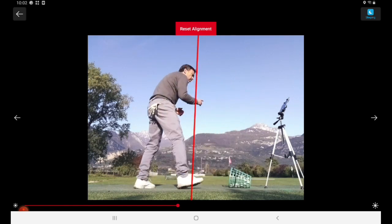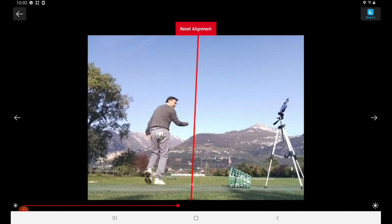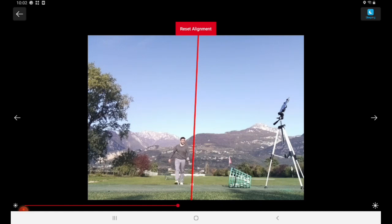Right there, it's way off — way to the right. So I need to adjust it more to the left. Let me put it back and see if that's better — I'll check.